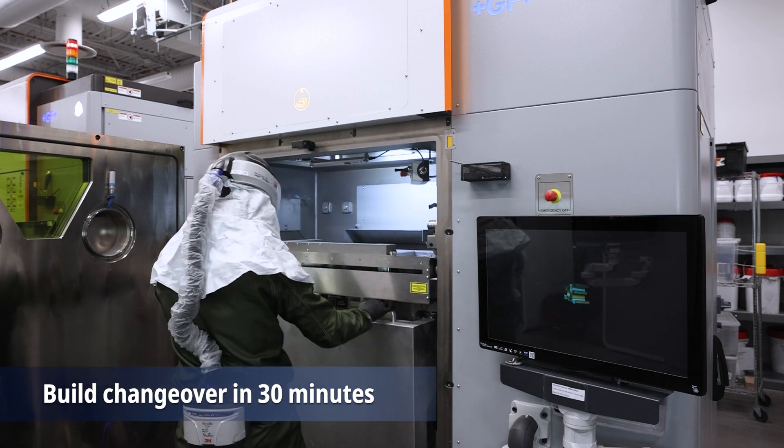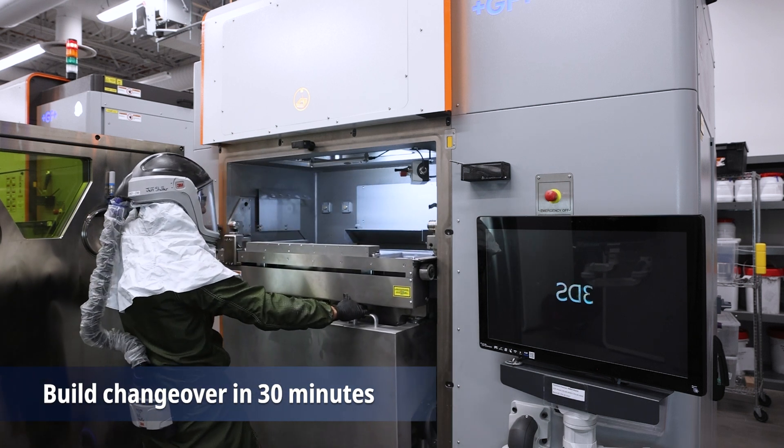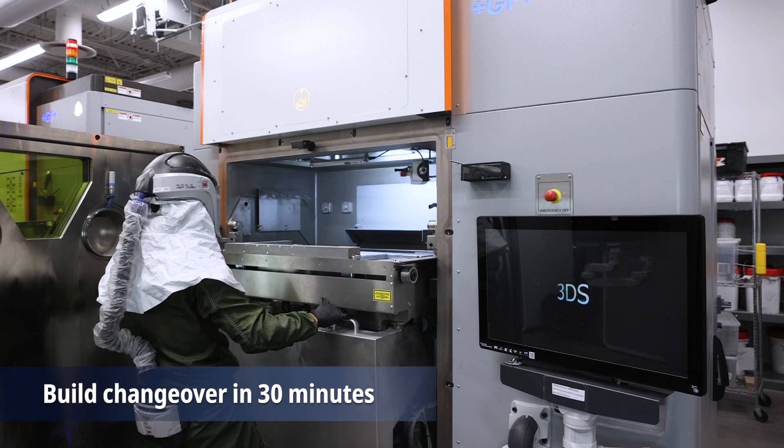Because this system comes equipped with our removable print module system, you can be up and running your next build in less than 30 minutes after the previous one finished.